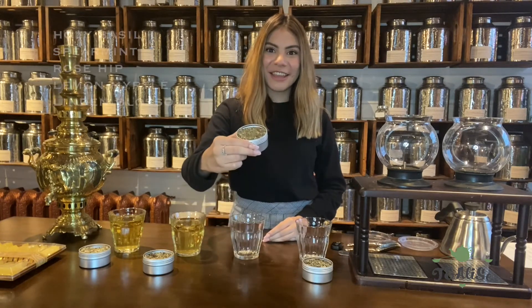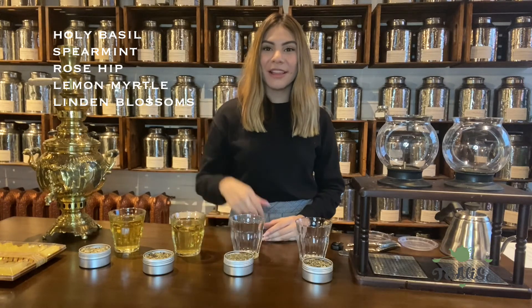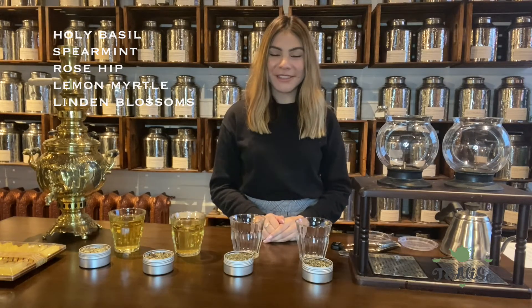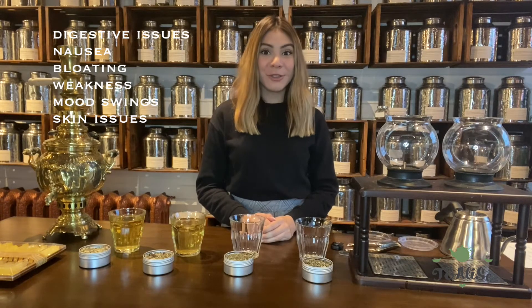The final tea we'll be making is the 28 day detox. Inside we have holy basil, spearmint, rosehip, lemon myrtle, and linden blossoms. This tea is really great if you experience digestive issues such as nausea, bloating, weakness, mood swings, and skin issues. At Tea Leaves we recommend taking this tea for 28 days straight, once a day, to really cleanse the toxins from your body.